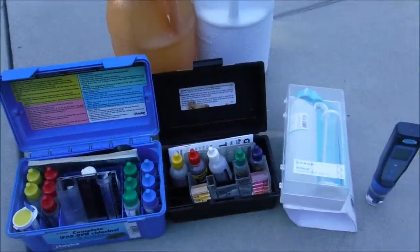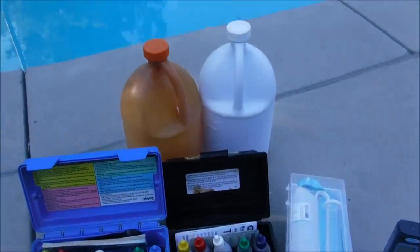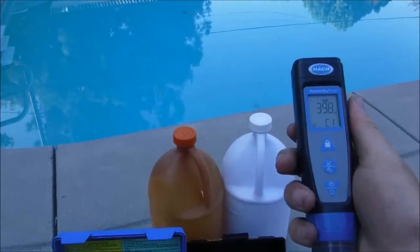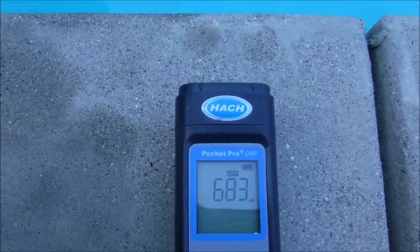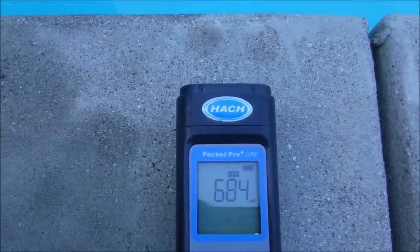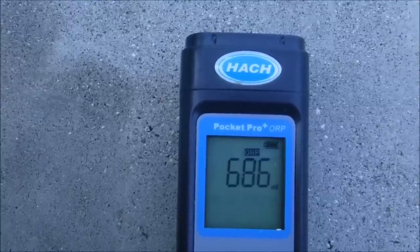I'm going to go over ORP, Oxidation Reduction Potential, and how it relates to the quality of your swimming pool water. Some pools already have an ORP meter built into their automation. If you don't have one built in, you can get a handheld ORP reader like this one here by Hawk. The ORP uses electrodes or electrical probes to determine the water's ability to oxidize or reduce. Basically, what that means is that the ORP measures how effective the sanitizer in the pool is.